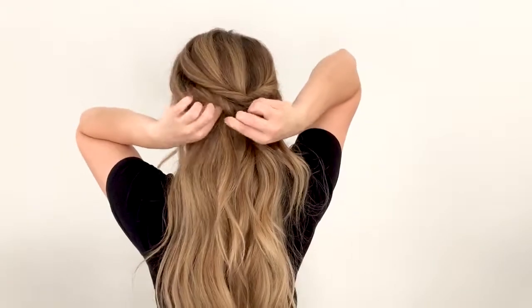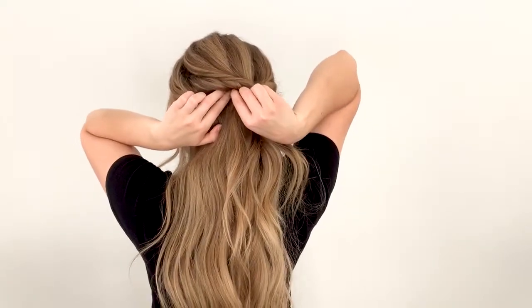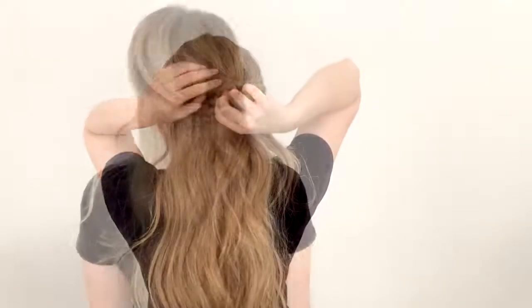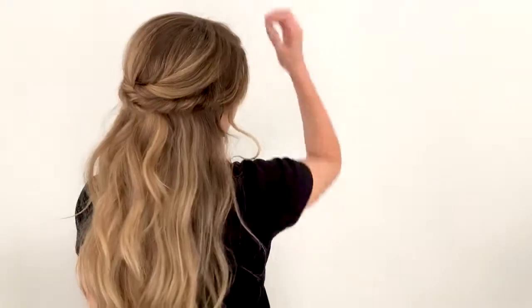Because this twist was falling further down from the other one, I decided to put a bobby pin in to hold it up a little higher. And that's the finished look. I hope you guys like it.